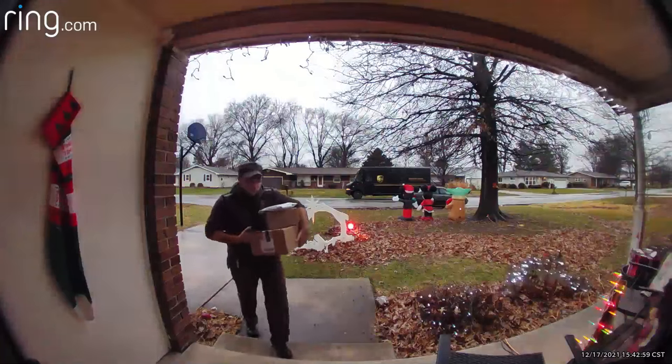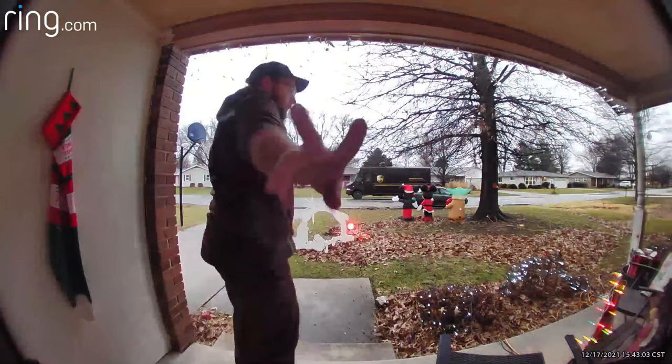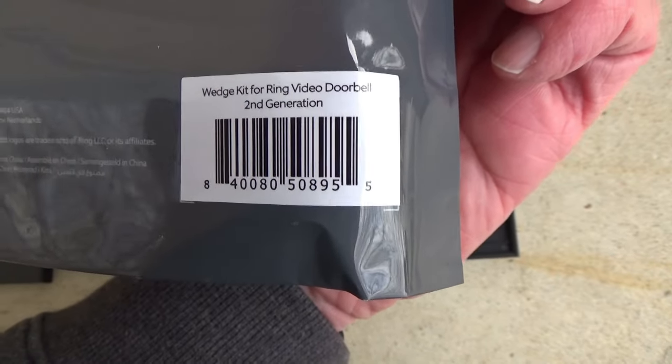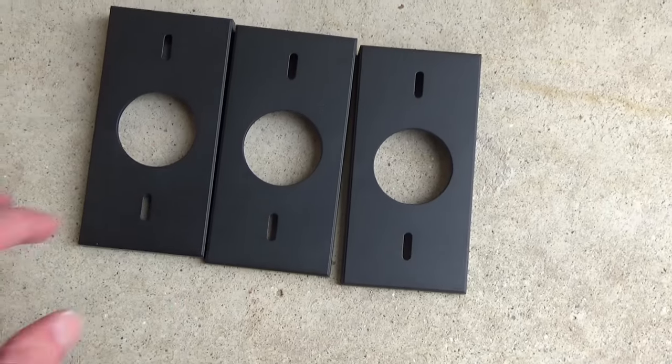The kit has everything in it I need to get the job done. Here's what the view looks like from my doorbell now. You can see that when somebody makes a delivery, you can't see much of my porch — can't really see where they left the package or anything like that. Here's the doorbell wedge kit, and on the back of the packaging it says wedge kit for Ring Video Doorbell, second generation.